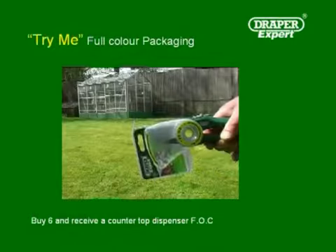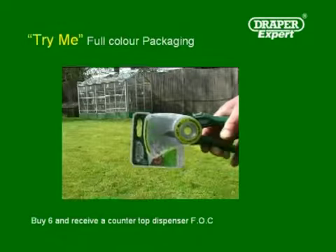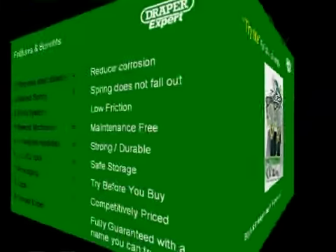All of these products are offered in full colour photographic packaging, and the packaging design allows the user to get the feel of the product before purchasing. When bought in multiples of six, a free counter dispenser is provided.